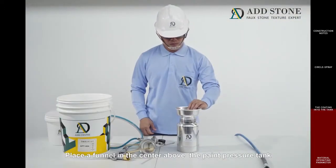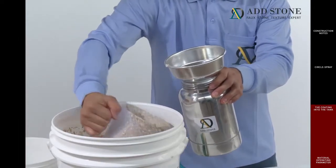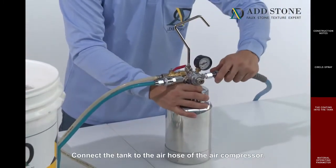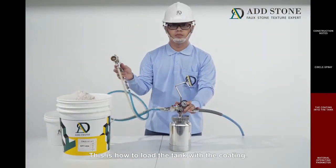Place a funnel in the center above the paint pressure tank to pour the coating into the tank easily. Secure the lid. Connect the tank to the air hose of the air compressor. Check for sounds of air leakage. This is how to load the tank with the coating.